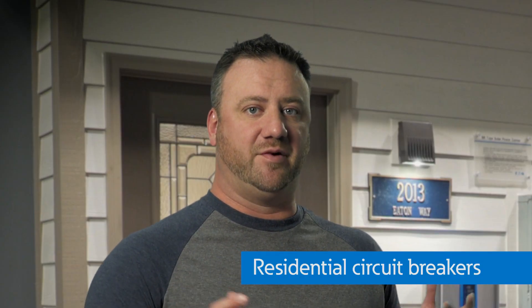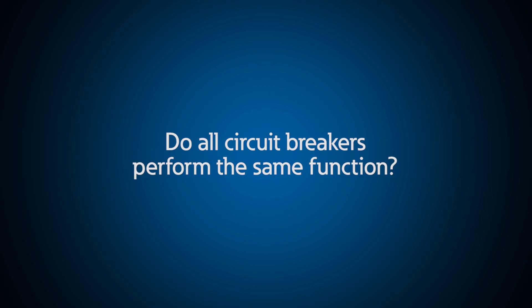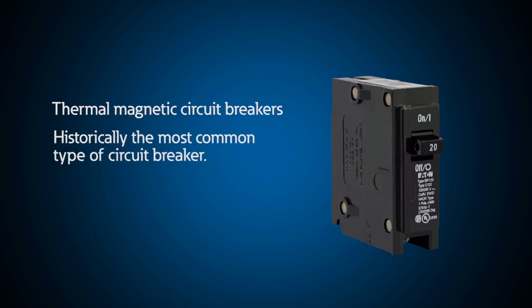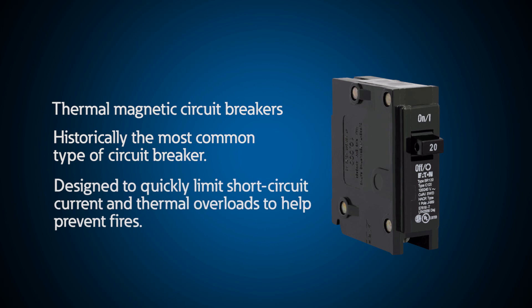It seems like I have many different breakers in my load center. Do they all perform the same functions? No, actually there are four types of breakers. Thermal magnetic breakers were historically the most common type. They can quickly limit short circuit current and thermal overloads to prevent fires.